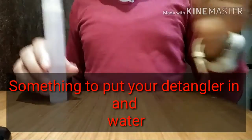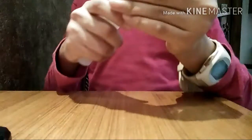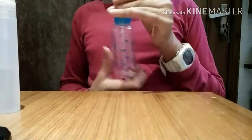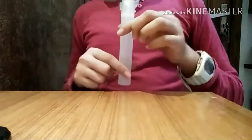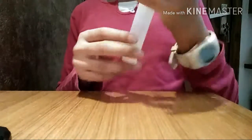You also need water and something to pour your mixture into. You can use a spray bottle like this perfume one, or you can also use bigger, thicker spray bottles. I prefer the spray bottle — it's the best. Here I have some water and this is a white tablespoon.